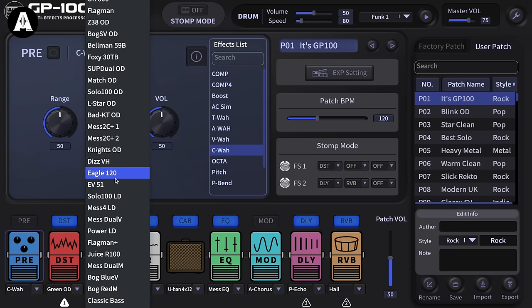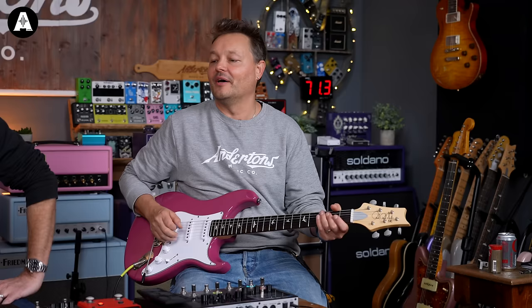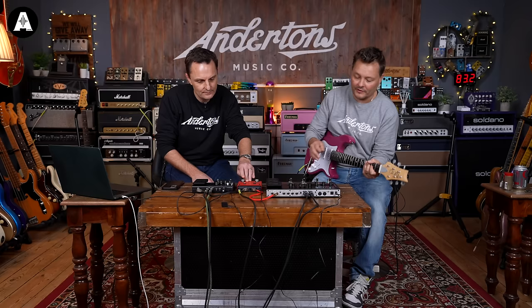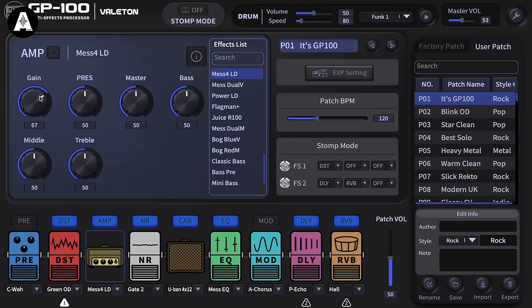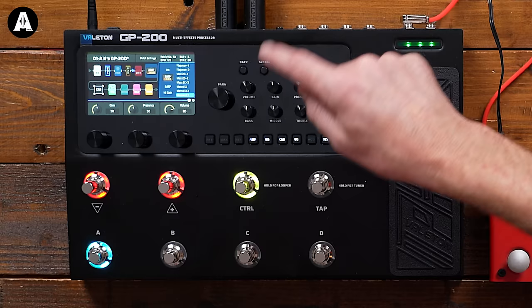There's a Mesa plus two - I was just trying to see what other amp models are available, there's so many on here. We need to try to see if we can get the Mesa to sound the same. Would it be fun to see the amp presets? You've got the same editor or the same style of editor on the GP200. However, it is a bit easier to get to where you want to get to, to see what's happening from the screen here.